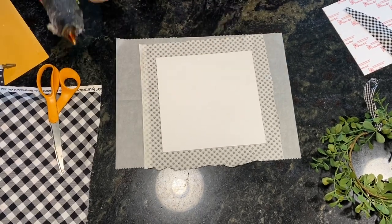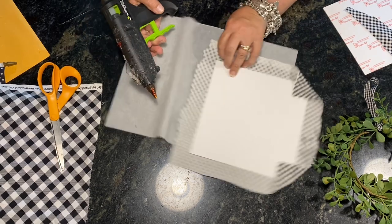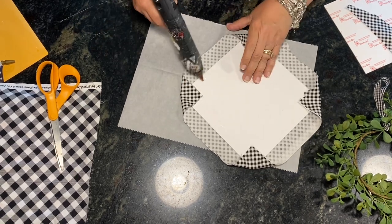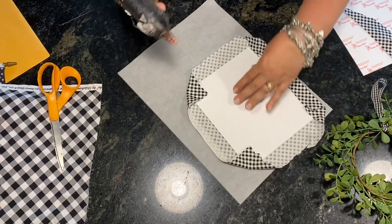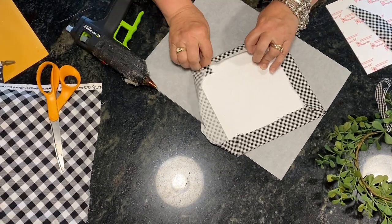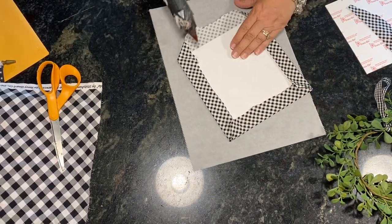I'm going to do the corners with 90-degree angles — really important to get it straight across so you don't have big gaps in the corners. I'm using a little piece of parchment paper from Costco sheets. Then we start on the sides, doing all four, and if you see a problem like your pattern going off you can always stop, undo the glue, and restart.